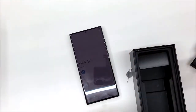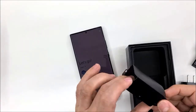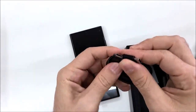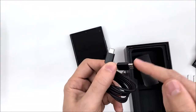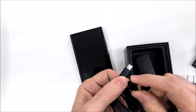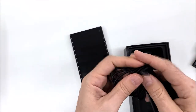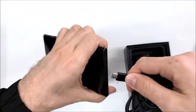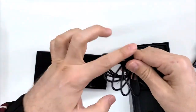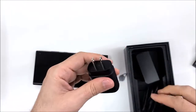Also in the box we have the cable — it's a USB-C to USB-C cable, so both ends are the same. That means you put one end here on the adapter and the other end on the phone, and it doesn't matter which end goes where — it's the same.